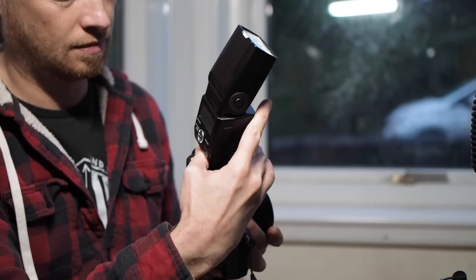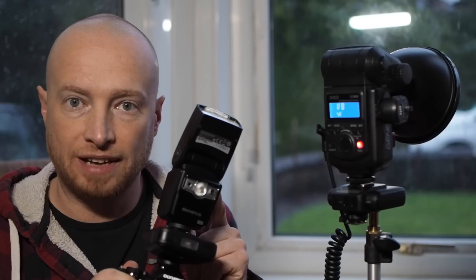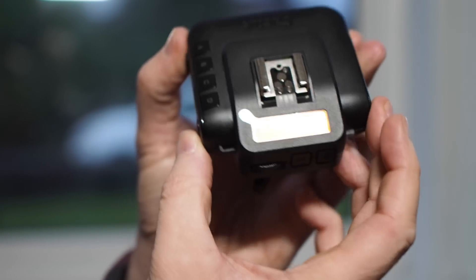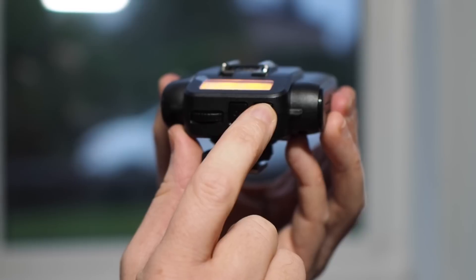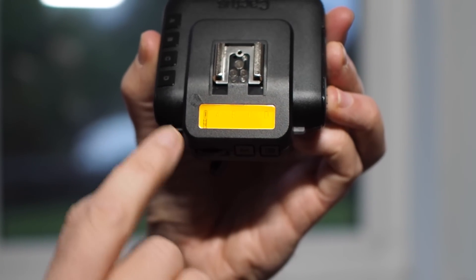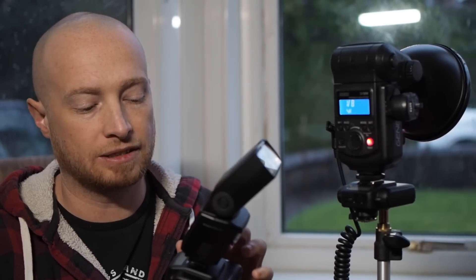To test out these triggers I used an EM5 Mark II. We have the Cactus V6 in the hot shoe and then the Olympus FL600R on top of the Cactus. By enabling TTL pass-through on the trigger — by holding down the menu key for two seconds — a little TTL icon appears in the bottom left hand corner of the trigger. This means the trigger is allowing the camera to talk to the flash gun through it, passing the data through.